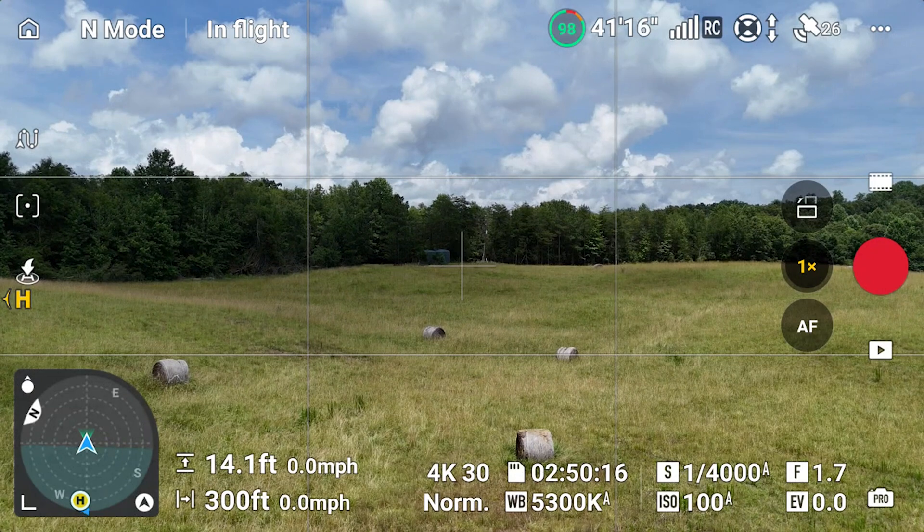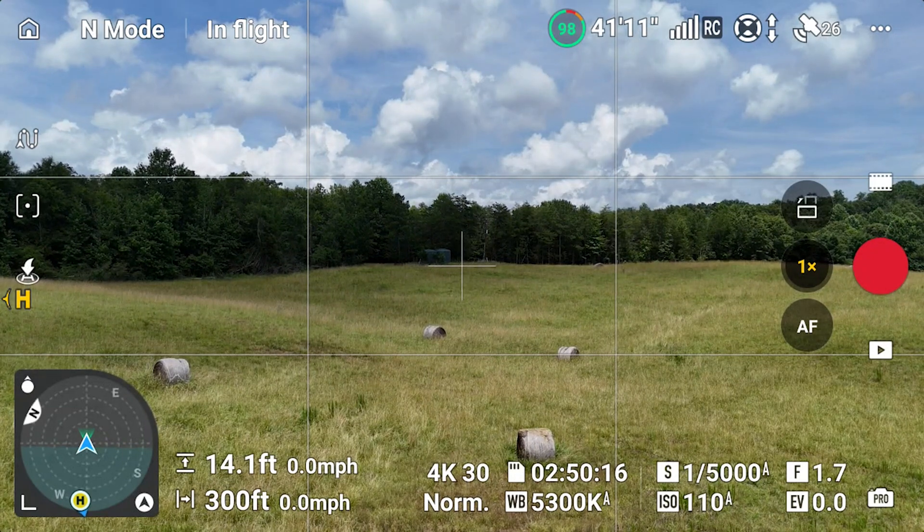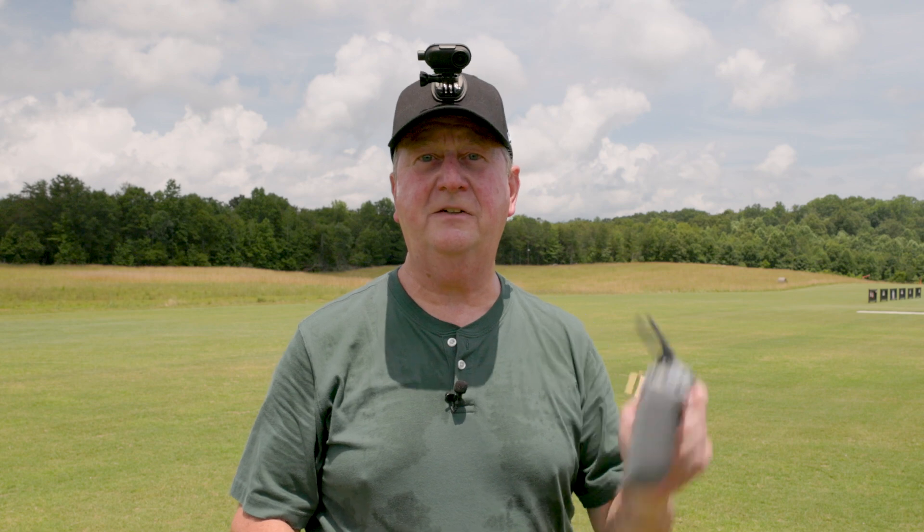Now we can see in the lower left-hand corner of the screen that the home point has been updated to the remote controller — the RC2. This is a great feature, especially if you take off and go out over a mountain or somewhere and forget to let it update properly.